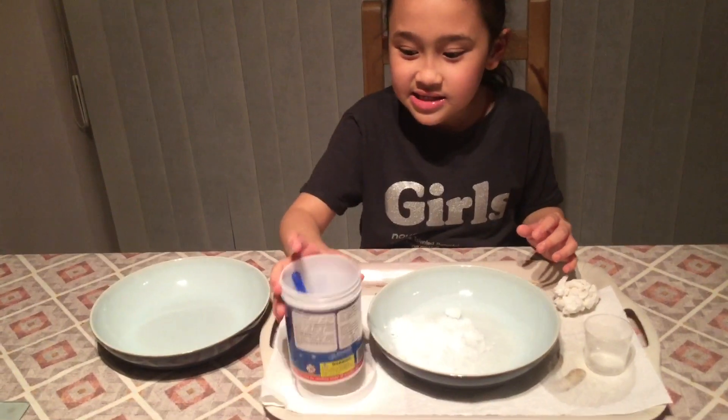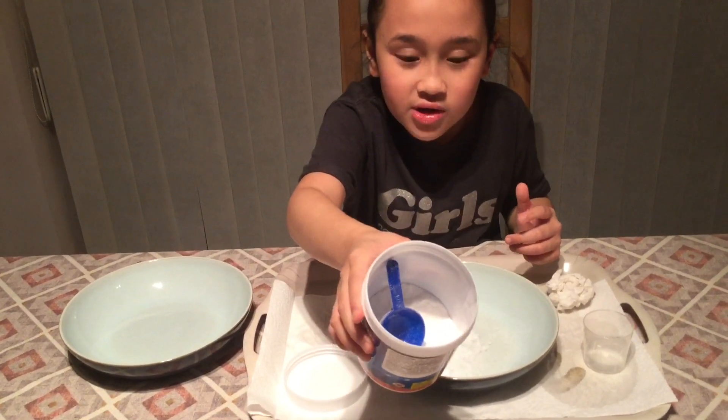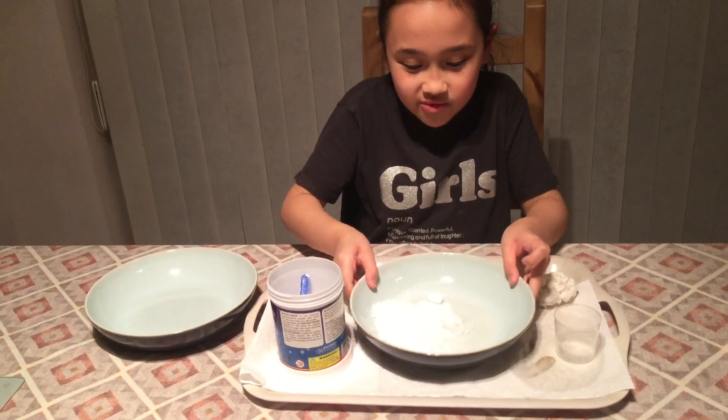Anyway, let's move on to the next snow. By the way, this is what the instant snow looks like without mixing it with anything — that's what it looks like before you add water.